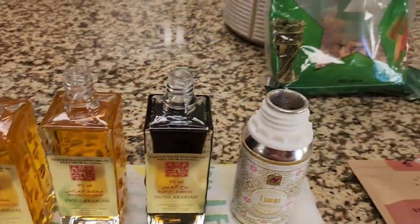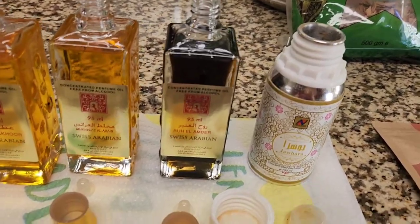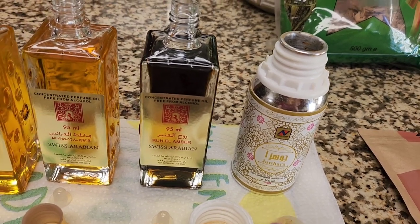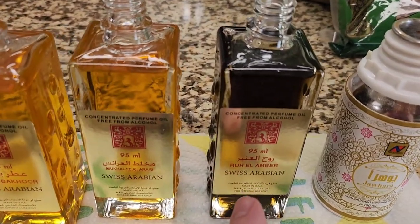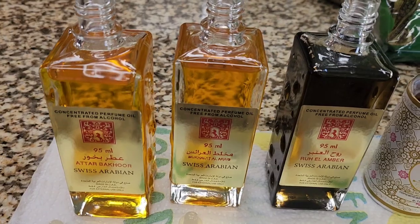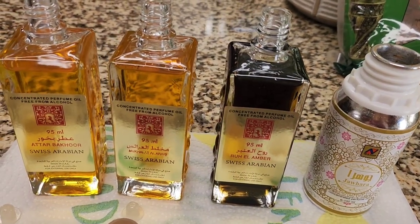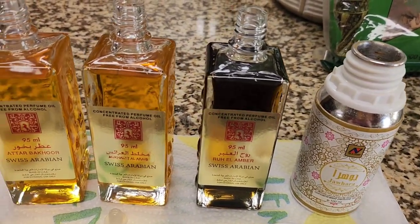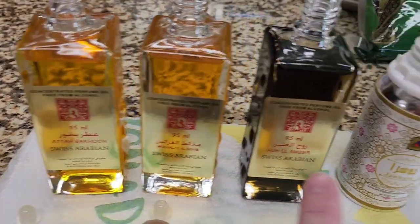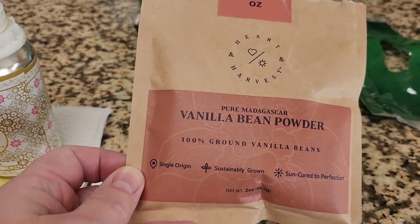I'm going to talk about some of the ingredients I'm going to be using. I do have the base already boiling, so I will show you that in just a second. These are the four fragrances I'm going to be using. I quite enjoy Zhahara — it's a musky, floral type scent, very beautiful and feminine. I will be using this one from Swiss Arabian as my amber base. This one will have a little bit of a bahur or oud base. Then this is another pretty feminine one. I want that essence of Zhahara in there, but I'm trying to create a new scent. This should mix with this and give it more of a slight twist. And then I will be using vanilla bean powder right here to give it some vanilla scent.